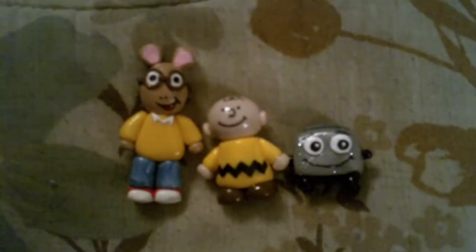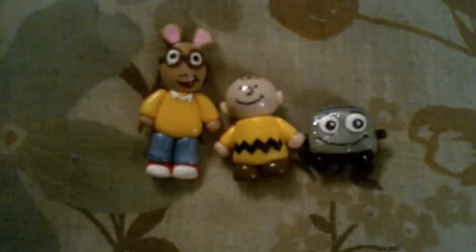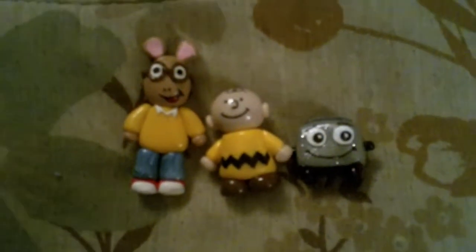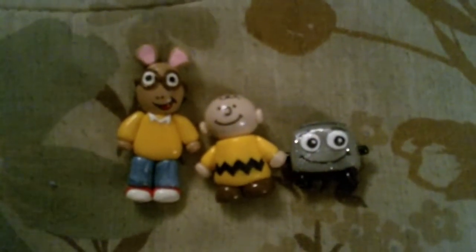So those are my charms I've been making — my second update. I hope you guys like it! So go ahead and comment, rate, and subscribe. Thanks, bye!